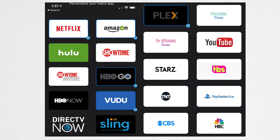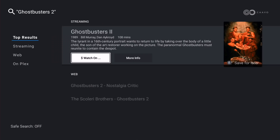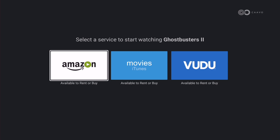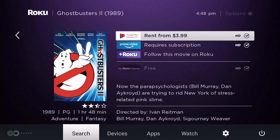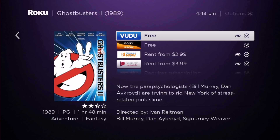Unfortunately, the CAVO just doesn't support many apps — and the apps it does support are likely already on your Roku or smart TV. Many devices now have very robust universal search capabilities built in. For example, searching Ghostbusters 2 on the CAVO gives me Voodoo, Amazon Video, and iTunes Movies. But going over to my Roku, I get many more options — it's on the free Roku channel, Sony Crackle for free, Fandango, and Google Play Movies. I just get more out of the cheaper Roku.